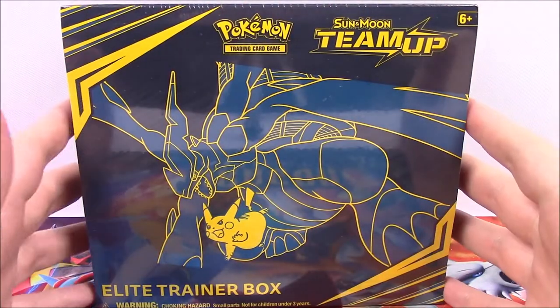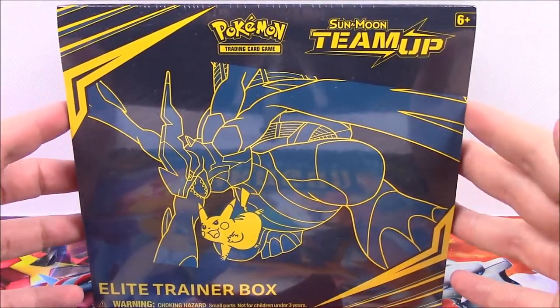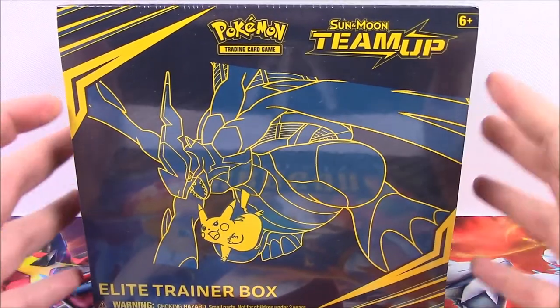What is up guys, Elsnarcho here, and today we're opening more Pokemon cards. We have the new pack out, the Sun and Moon Team-Up pack, which I think is really cool and I'm super excited.